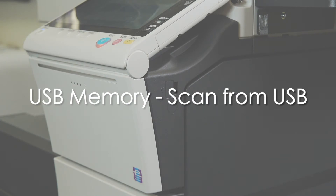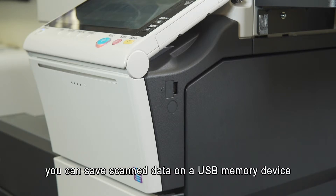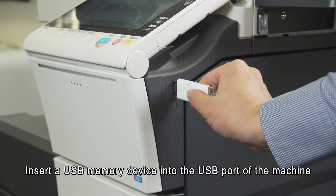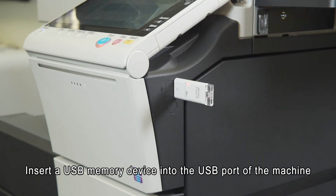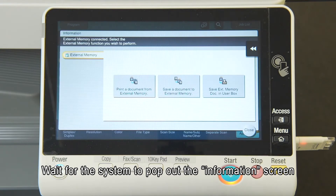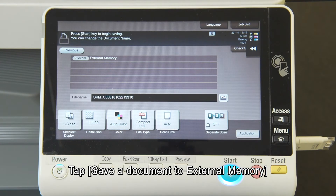USB memory: scan from USB. If your system is equipped with a USB port, you can save scanned data on a USB memory device. Insert a USB memory device into the USB port of the machine. Wait for the system to pop out the information screen, then tap "Save a document to external memory."